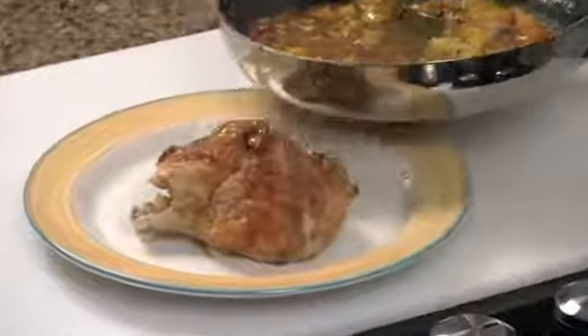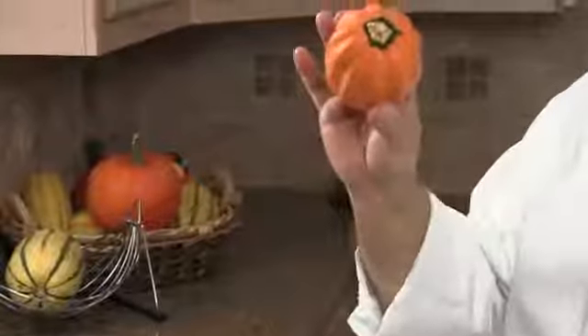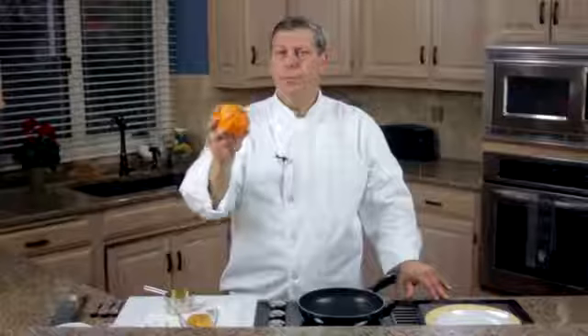It's a beautiful accompaniment for pork, chicken, fish, or it's actually pretty good just all on its own. The acorn squash comes in several varieties — there's a golden version and a green version. They're actually identical and quite interchangeable.